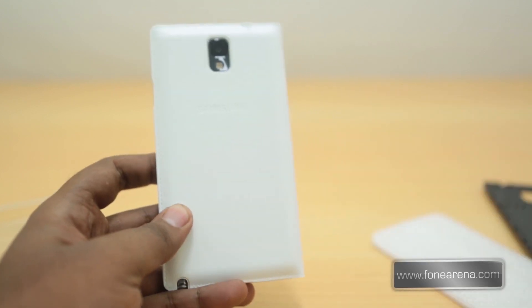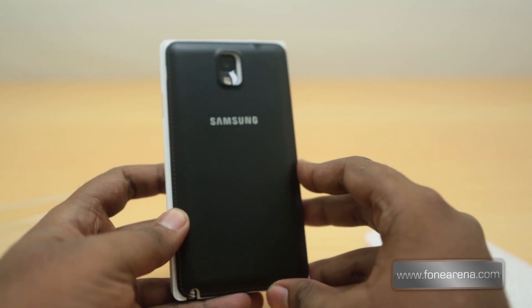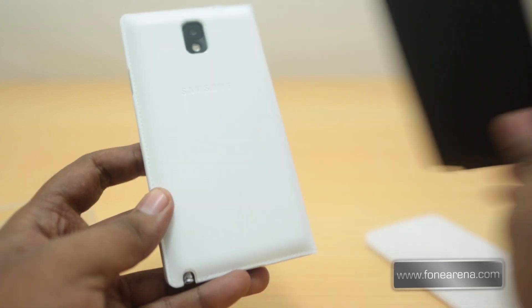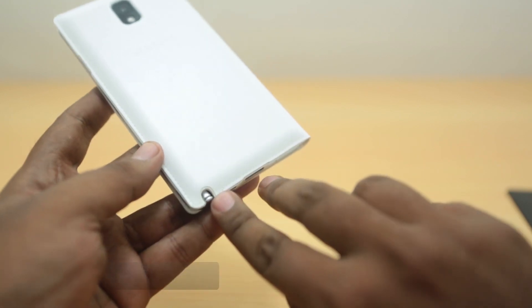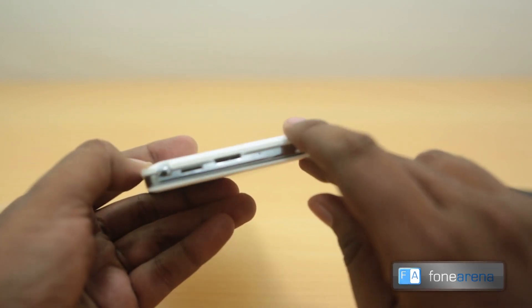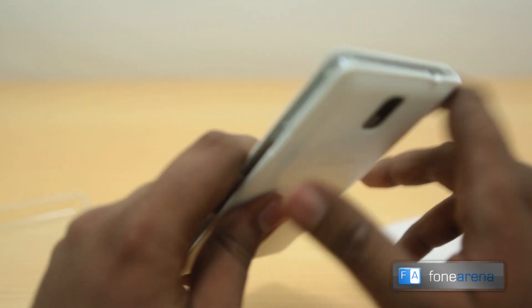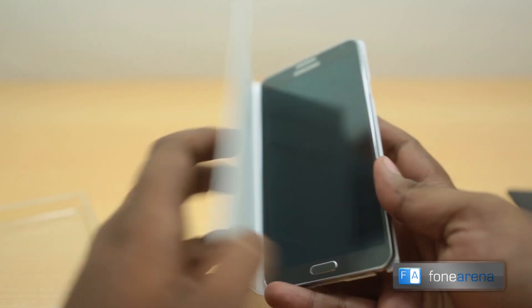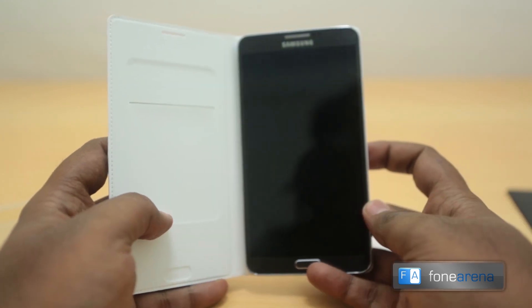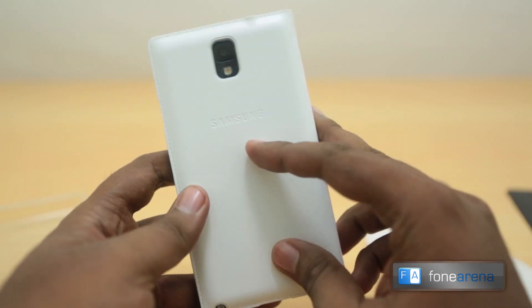It doesn't look exactly like the back case — you can see it's actually quite larger than the back case. But it does have the opening for the stylus and the appropriate fitting that's needed. It fits nicely — doesn't look great with a white case on a black phone, but if it were a white Note 3 it would have fit better.